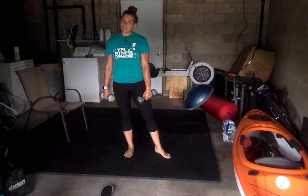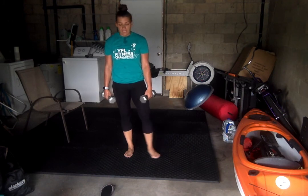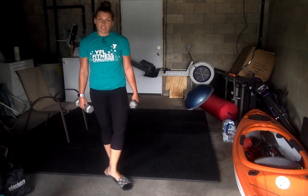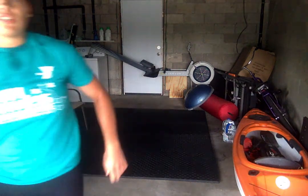All right guys, awesome job today. That was a great lower body workout, hope you guys enjoyed it. Don't forget to log into the First Coast YMCA app to keep track of your workout as well as check in. You guys have a great day. Thanks for working out with me.